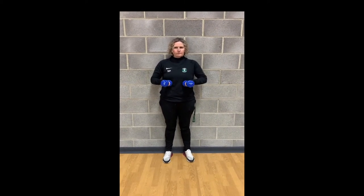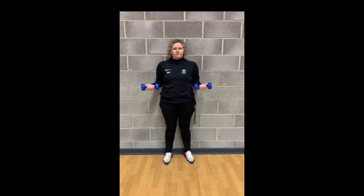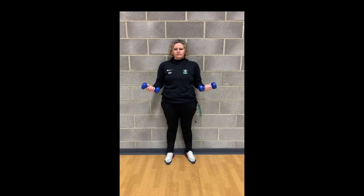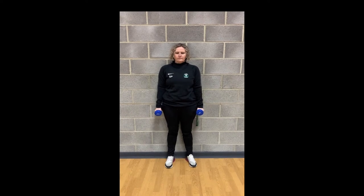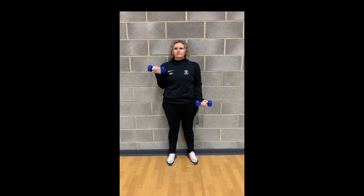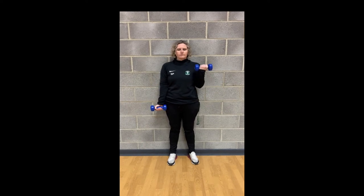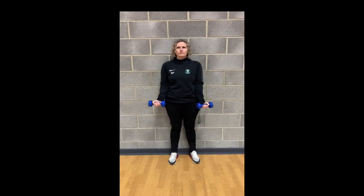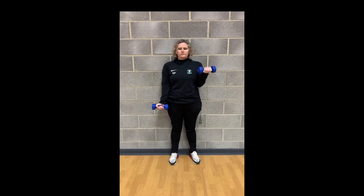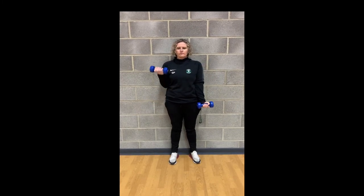You can use anything to add a bit of weight, a tin of beans or bottles of water. So you're going to start with the weight down by your side. You're going to go alternate and bring the weight up towards your shoulder and back down again. It's important to focus on a slow movement up and down so that it's all under control and that your body is stable.